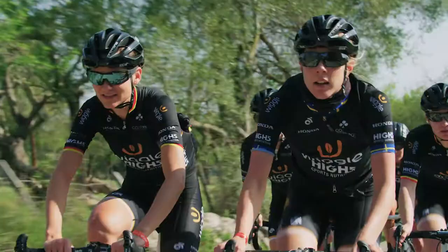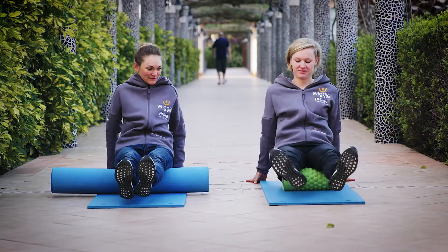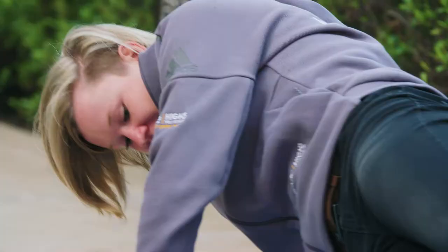Here are my three favorite roller exercises after a long ride or after a race. The first roller exercise is good for the calves. The second exercise is good for the hamstrings. The third and last exercise is good for the IT band.